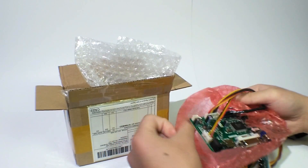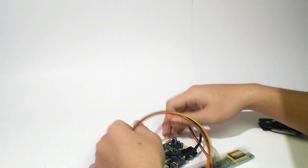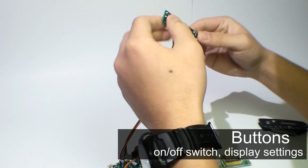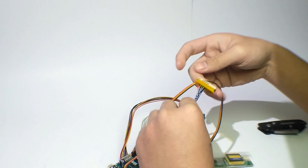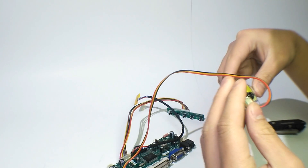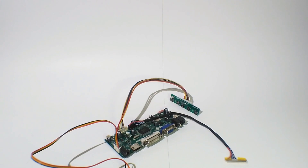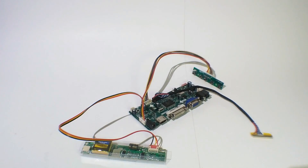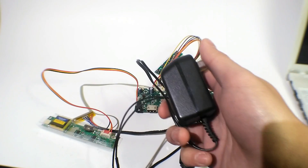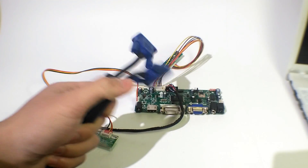And there it is — the controller board! Oh my god. Here I have my monitor screen, a 12-volt AC to DC adapter, and some BGA cables. Okay, let's get started guys.